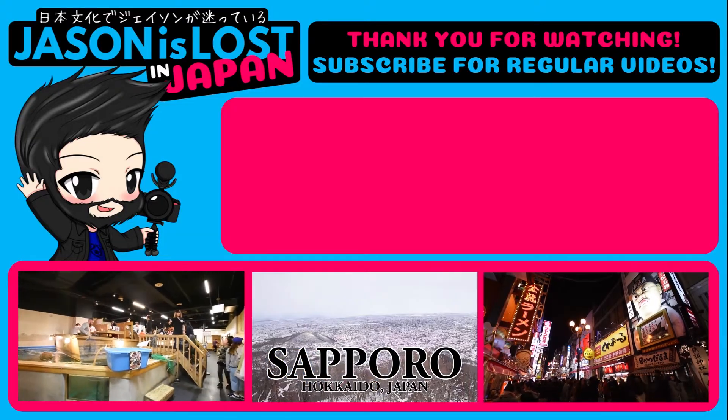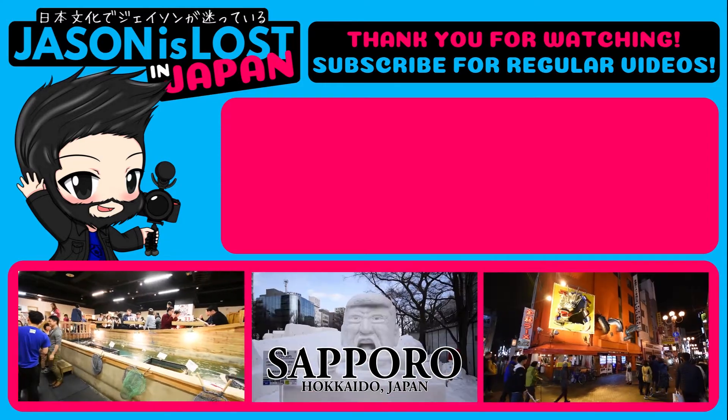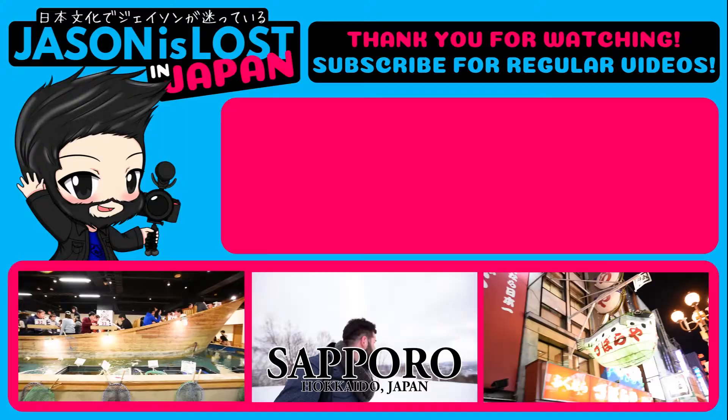Please subscribe to the channel — you'll be notified when the next videos are coming out. I want to hear from you in the comments: maybe you're a Mecha builder yourself with hints and tips to share, or maybe you know these kits and there's a particular one you're looking forward to seeing, or you've built one yourself and have feedback. Please subscribe if you're enjoying the content and want to see more. Once again, thank you very much for watching — I'm Jason is Lost and I'll see you in the next video.